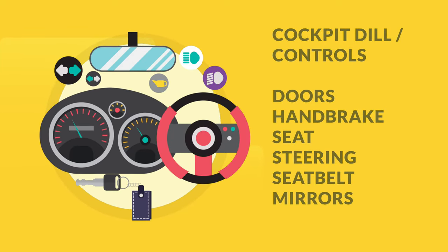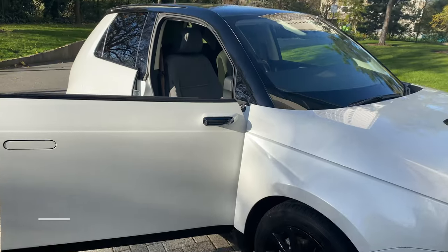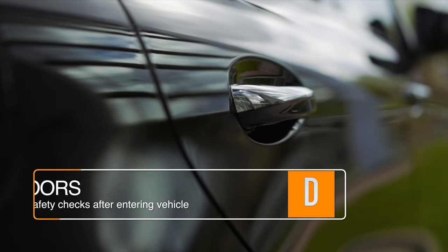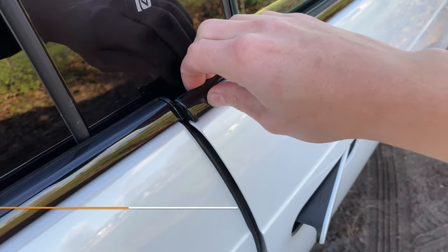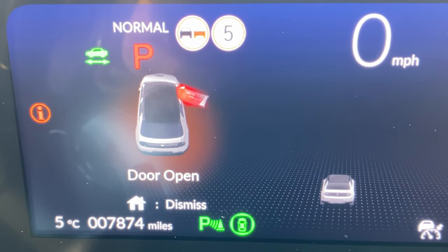The cockpit drill is a number of safety checks carried out as soon as you enter the vehicle. As soon as you get in, make sure that all of the doors are closed properly, as you don't want the door to swing open whilst driving. To make sure the door is closed properly, you can pull on the door firmly to make sure that it's not rattling. In most cars, you will have a warning light on the dash or the interior light may stay on.